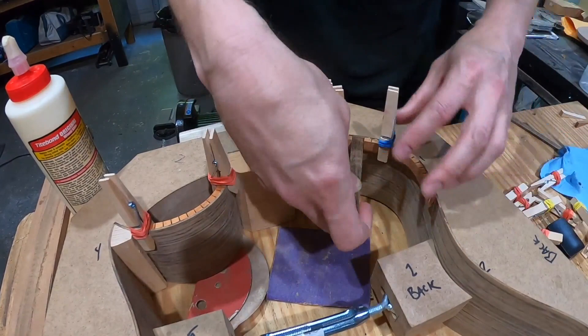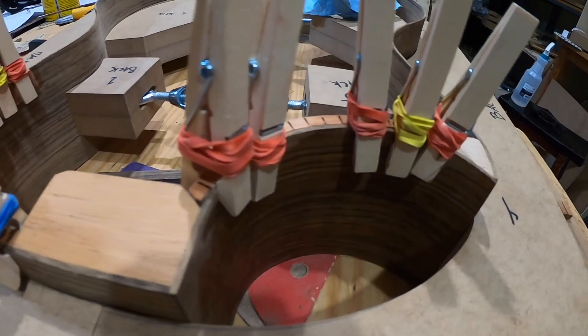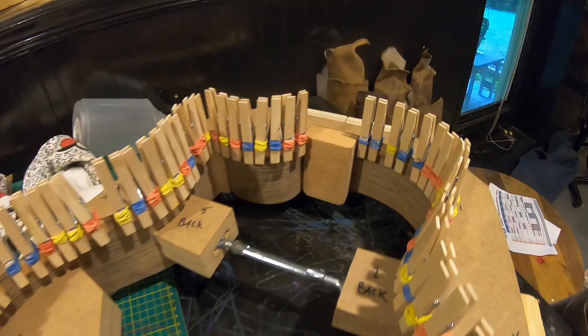Just getting to this point with this Florentine cutaway — I can't believe I already made it this far. I thought that by now I would surely have failed and had to scrap the whole project. I ran out of clothespins, so while I'm waiting on the kerfing to dry so I can finish, I figured I might as well go ahead and get started on the neck blank.